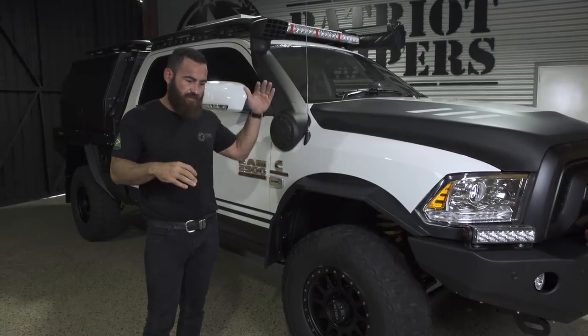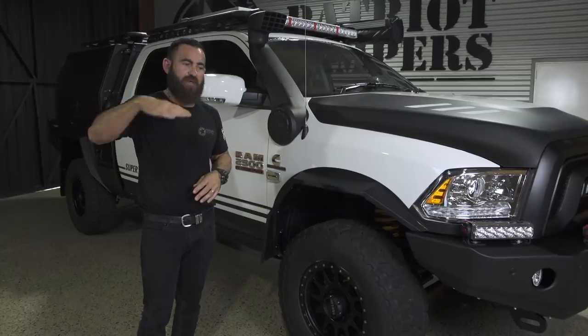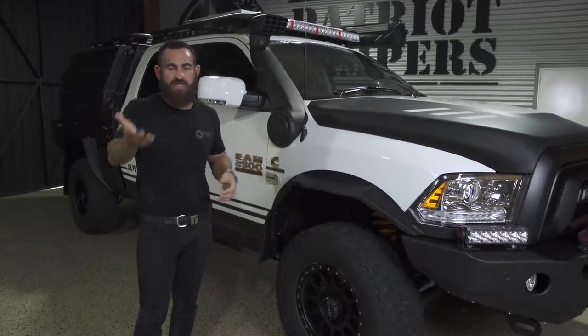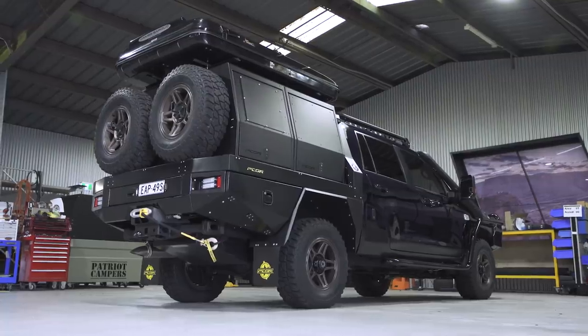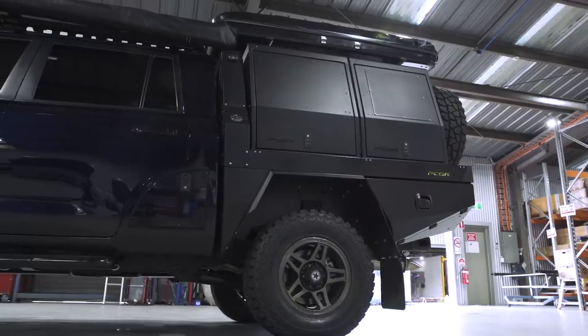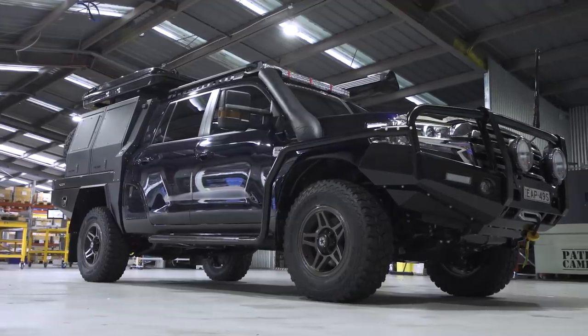The biggest thing is no chop, no extension, full warranty. With the 200 Series, you go and chop it, then you lose your factory warranty. But obviously, if you're using one of the credible conversion guys, that's normally not a drama. We've never had a problem with one of our conversions ever in the past — never had one back for warranty.